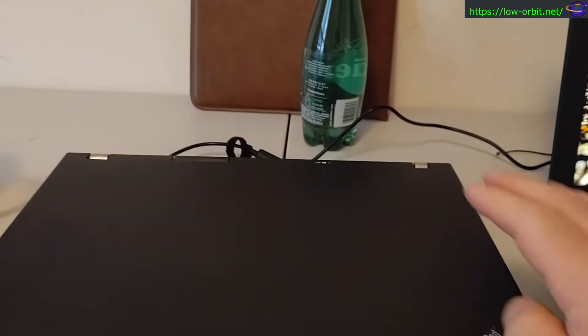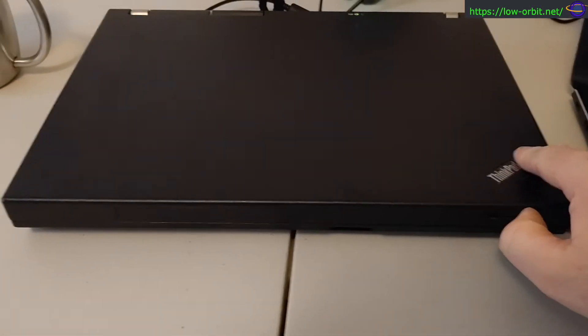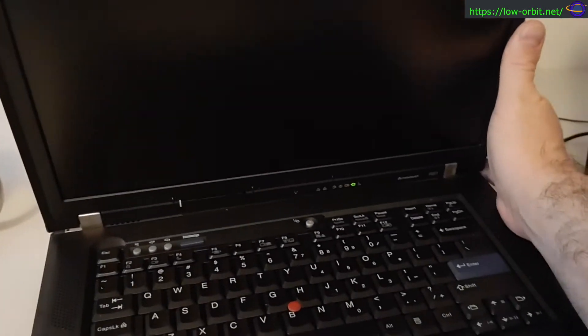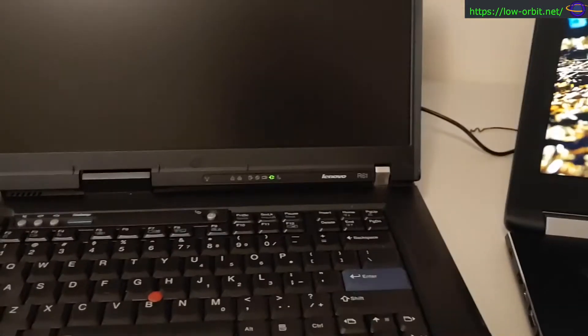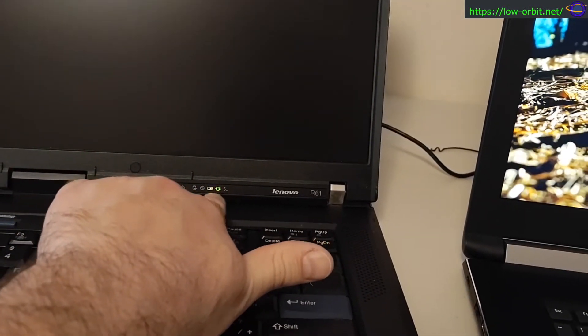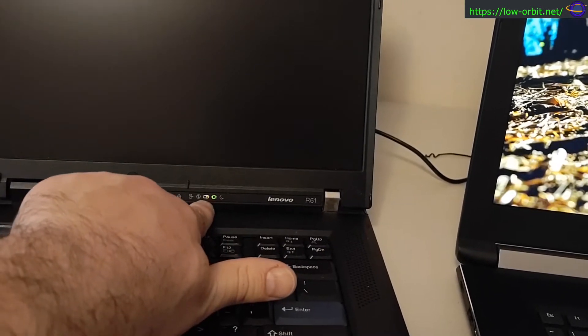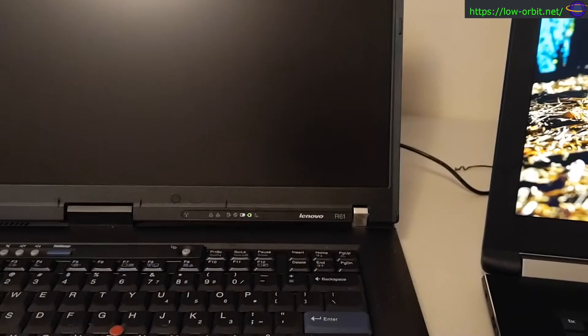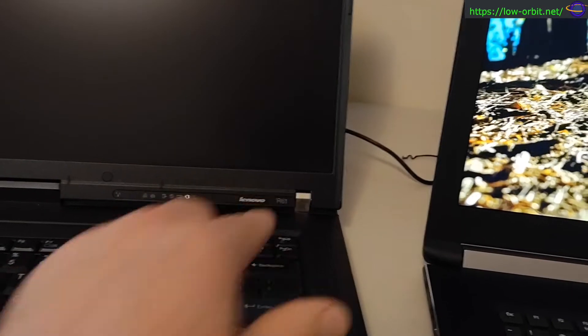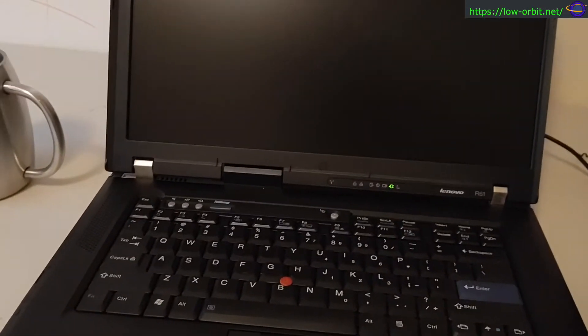This is an ancient box — it has a Celeron processor and a gig and a half of RAM, which should be enough but it's going to be relatively slow and weak. The battery will not hold a charge — you can see it's plugged in and has power from the adapter, but the battery just won't charge. It's currently running a registered copy of Windows 7. Sorry about the background noise.